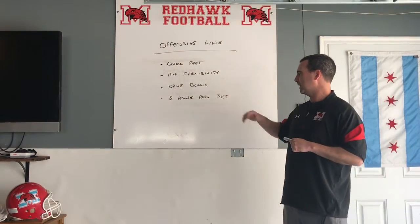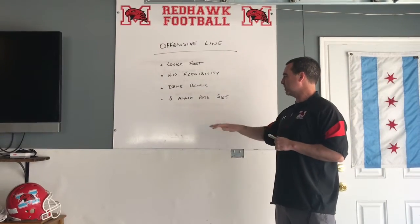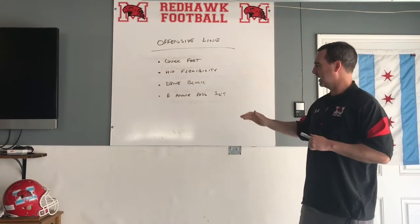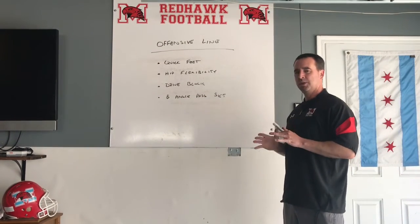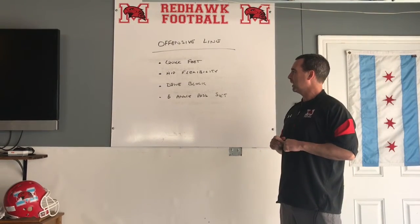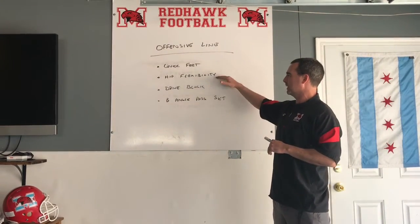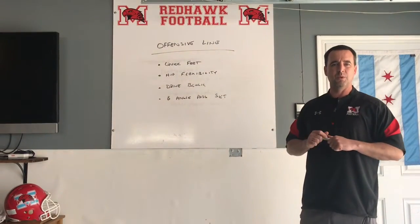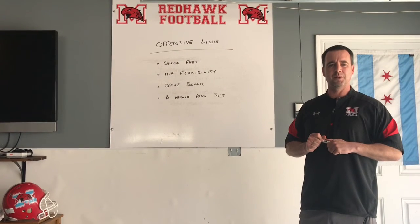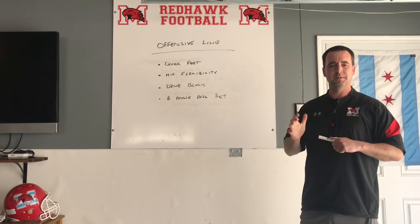To finish up, we have our B angle pass set — that all comes back to quick feet. Especially in our pass protection at Marist, we like to say we want to strike with our hands and win with our feet. That comes back to getting to that second cone, shoulders square, good positioning, and power step back. I think especially right now in these times, our guys are really working on their quick feet and their hip flexibility so when we come together, we're really ready to take off and get moving. I'd like to take this opportunity to thank you guys for being a part of our first Marist online football clinic. Looking forward to seeing you. Take care.